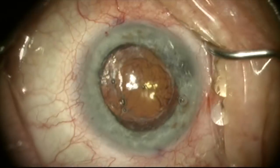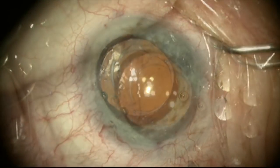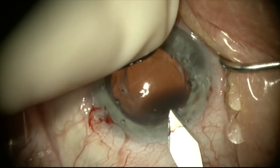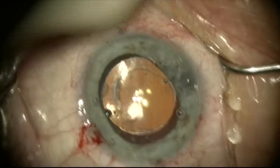Here we're making our incisions and we're injecting viscoelastic using a soft shell technique. We'll now make our main incision with a 2.75 millimeter keratome and we want this to be self-sealing. We'll widen it just a little bit to about 3 millimeters.